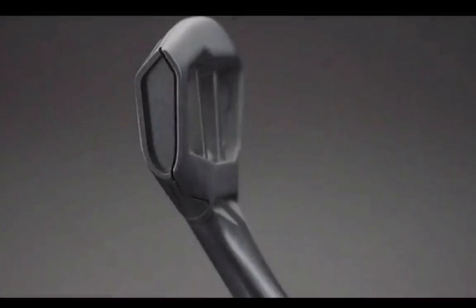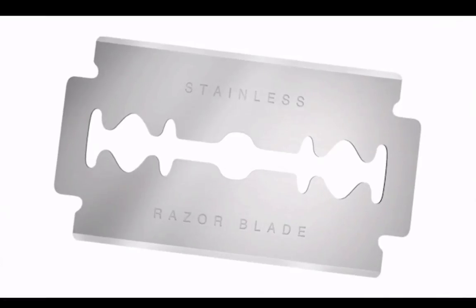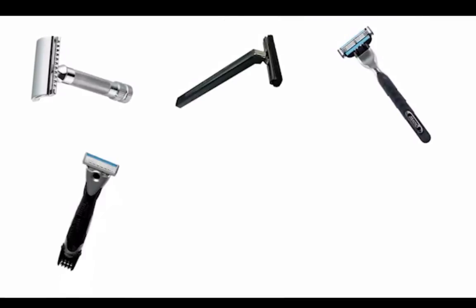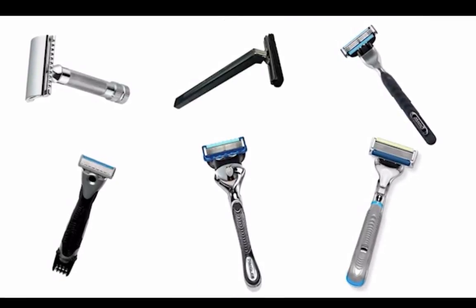Eight years ago, we decided to explore the creation of a next-generation razor blade. The last major change to razor blades was over a half century ago, when stainless steel replaced carbon steel. Since then, it's mainly been adding yet another blade to the razor every decade or so.